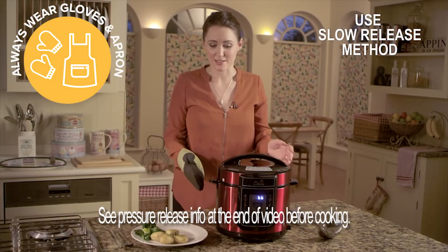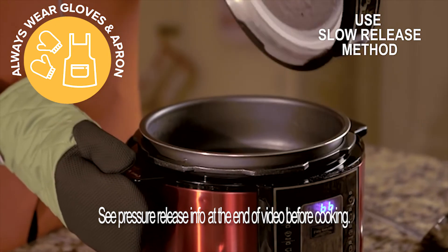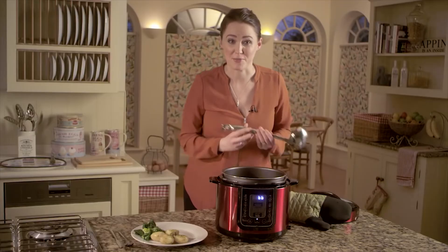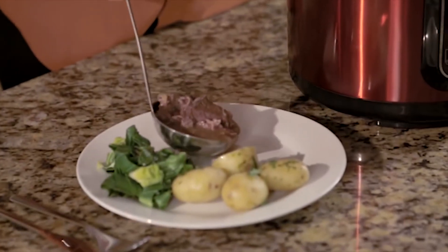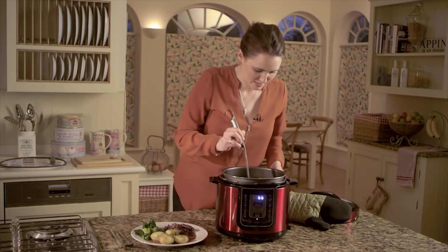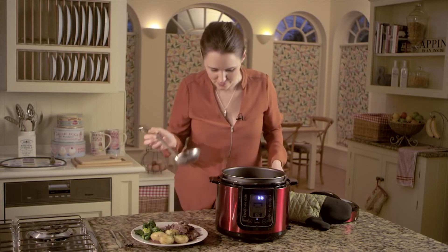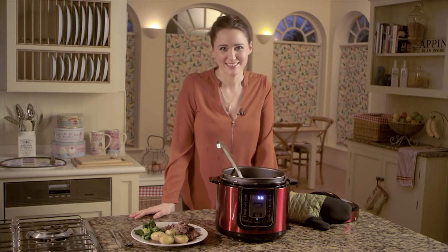Once all the steam is released, you simply open it up. It smells amazing and now all you have to do is serve it up. And there you have it — beef bourguignon in the Pressure King Pro in just 30 minutes.